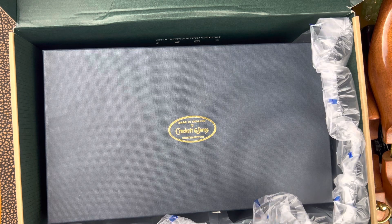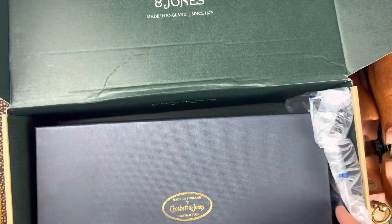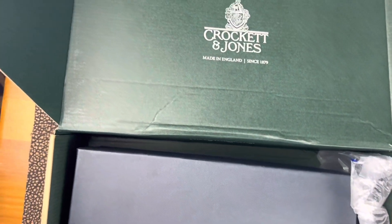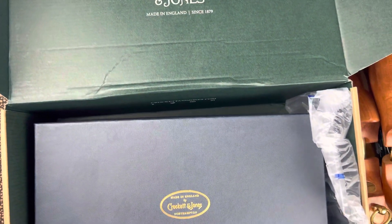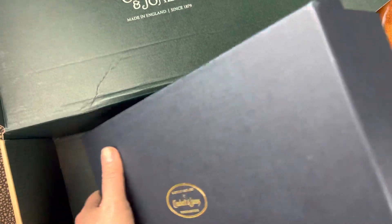It is a split-toe derby. By the way, look at this box — it's very cool. It has Crockett & Jones on the outside and Crockett & Jones on the inside. All in all, just a very cool presentation factor.